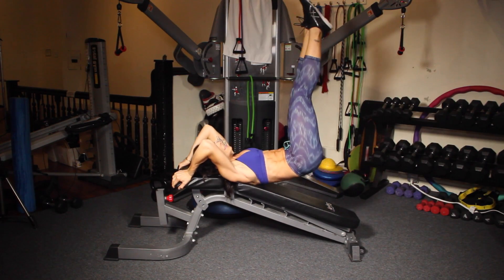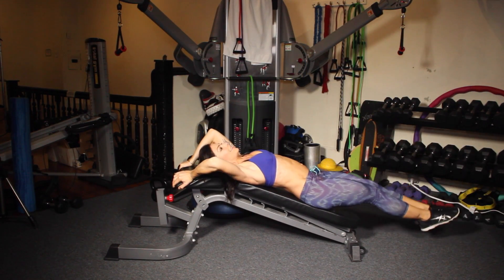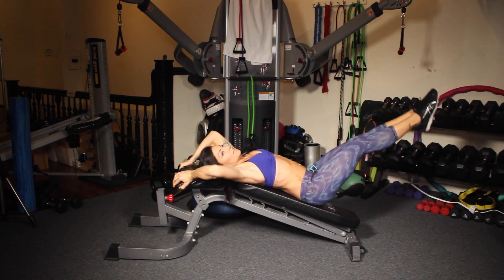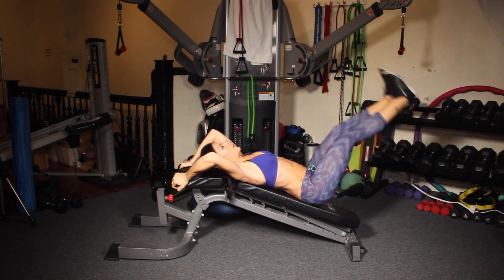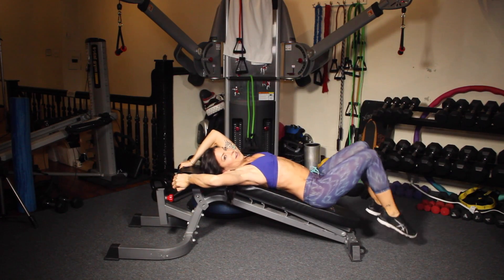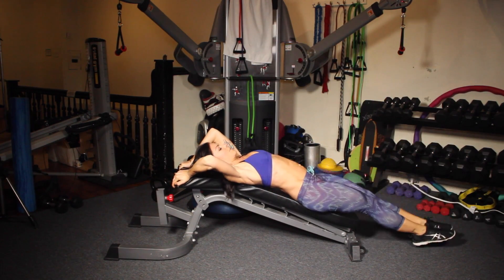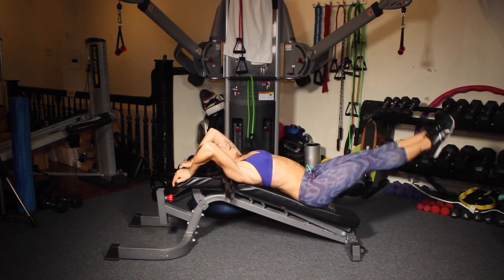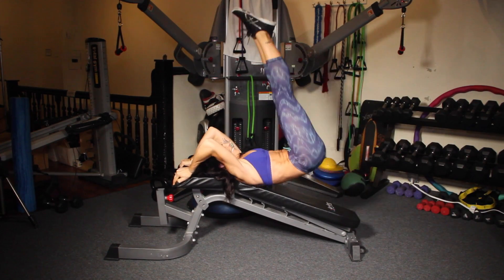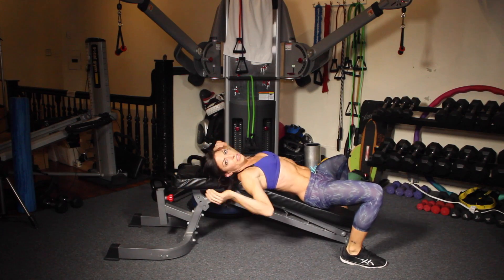Do not swing your legs. You want to be lifting slowly. The other thing you don't want to do is bring your legs to your face — that's also a big no-no. Lift and lower. Those are killer.